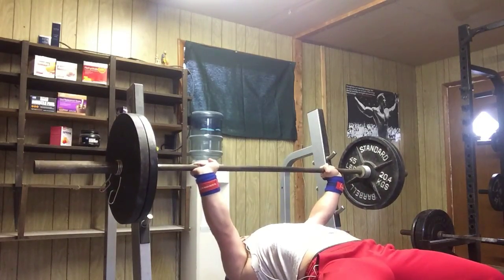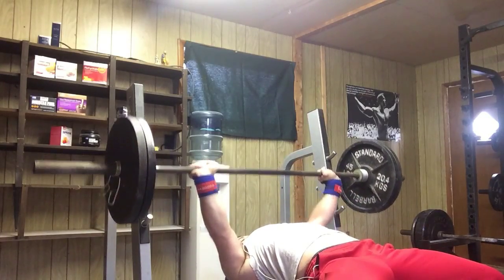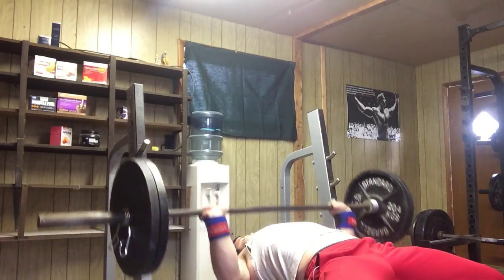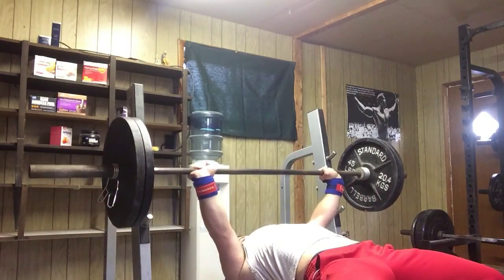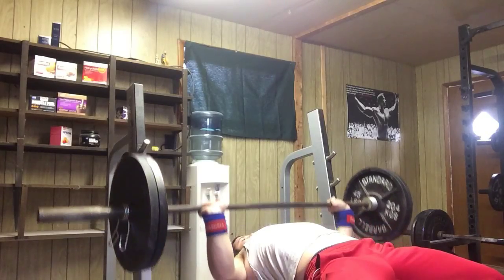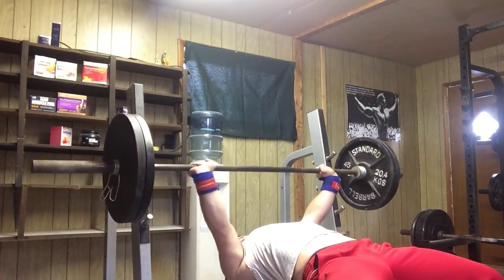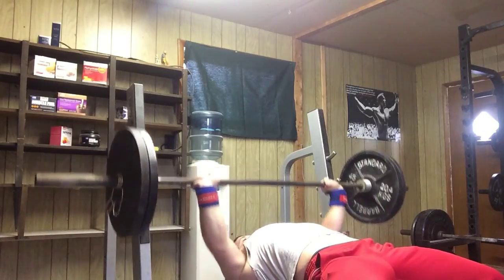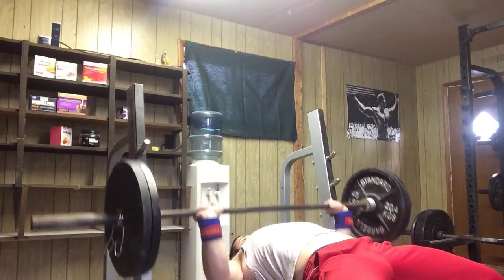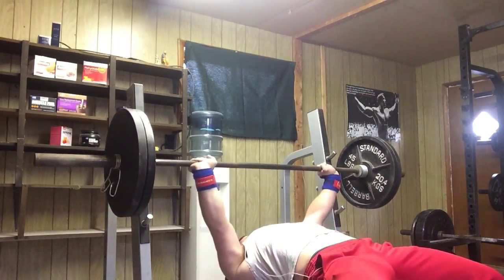I heard this on a video recently with an interview with Chris Duffin and Bryce Lewis, and it's something that I tend to forget myself — it's just very important to mimic how things are supposed to look. Every time, every set, lightweight, warm-ups, working sets, everything — it all needs to look good. It all needs to transfer over properly into your heavy lifts, and I just think that's something we forget about sometimes on a speed day, and it's something we need to try to remember.